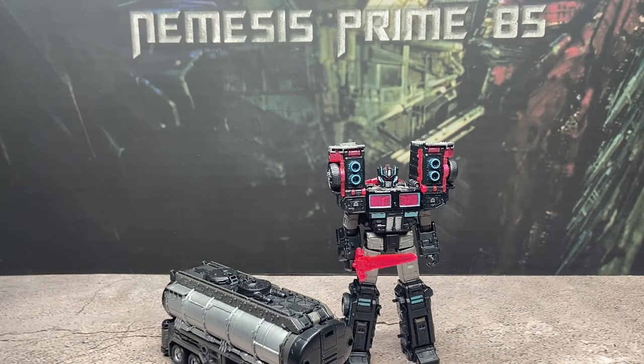Now we will move on to taking a look at Scourge, or Nemesis Prime, depending on what you would like to call him. As you can see, he is the exact same mold as the Legacy Laser Prime, as he should be. One thing about this figure that a lot of people don't like is how it's more of a Nemesis Prime color scheme than Robots in Disguise Scourge. There's a lot more black than there is gray and teal, but I love Nemesis Prime, so I do really enjoy this figure.